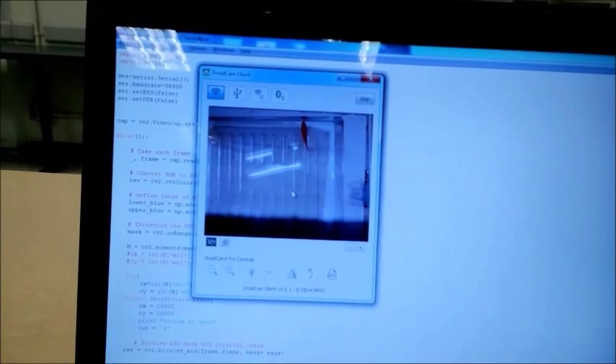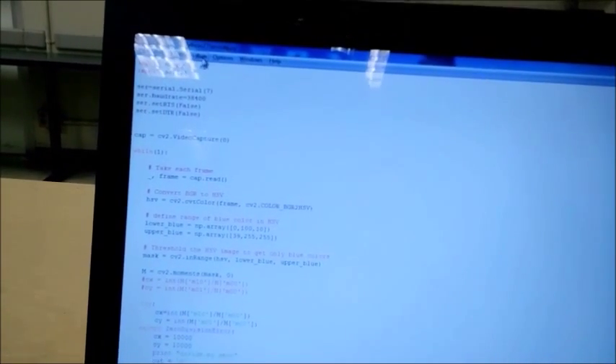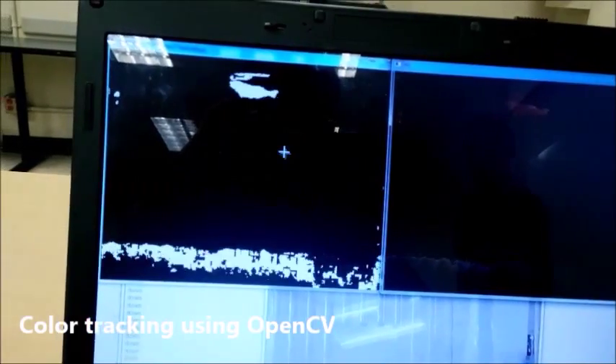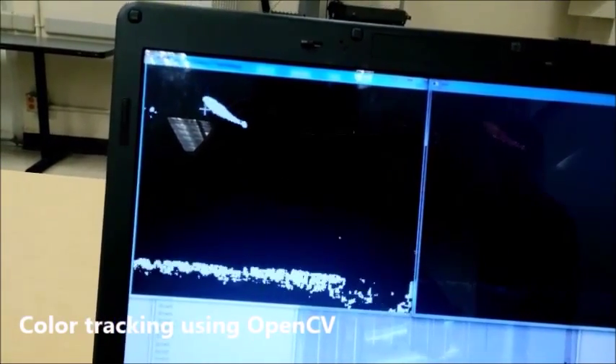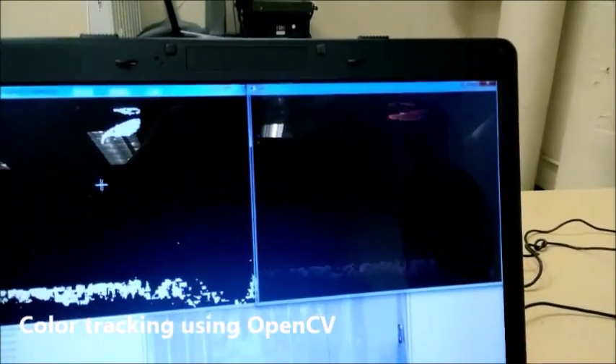Here we have our Droidcam software and I am going to start this. As you can see, we are taking a live recording of the fish. Now here we have our image processing program and I am going to run this. So now it's tracking the fish, as you can see on the video.